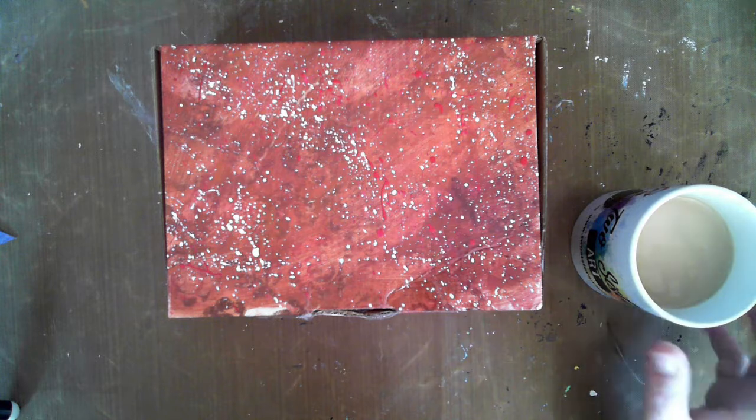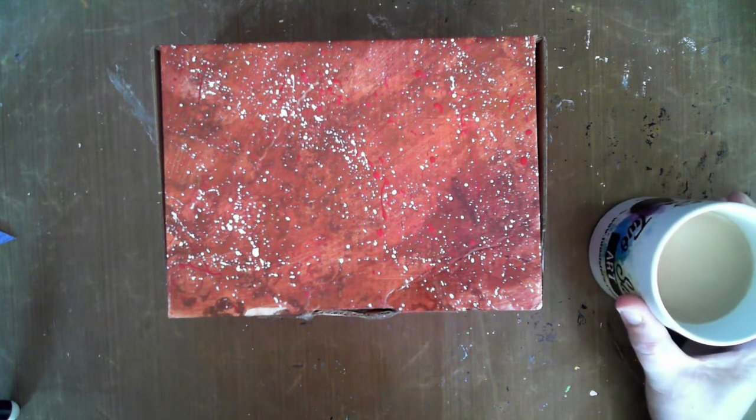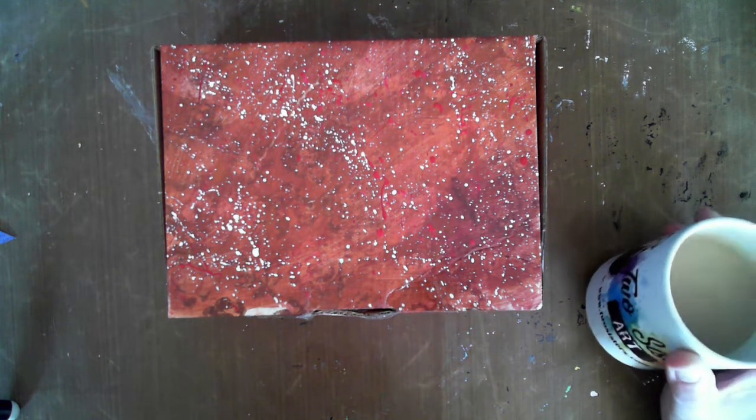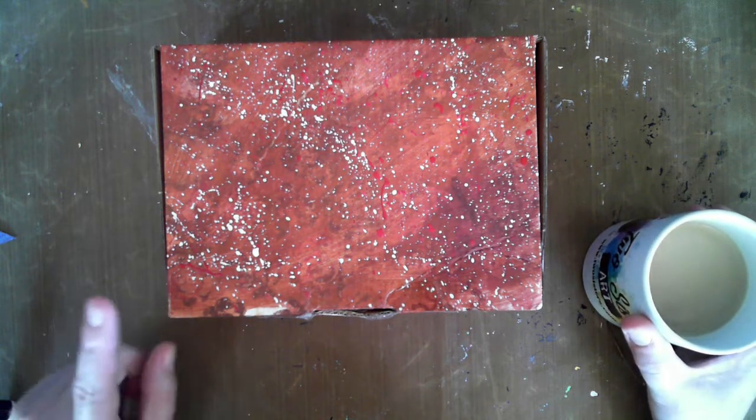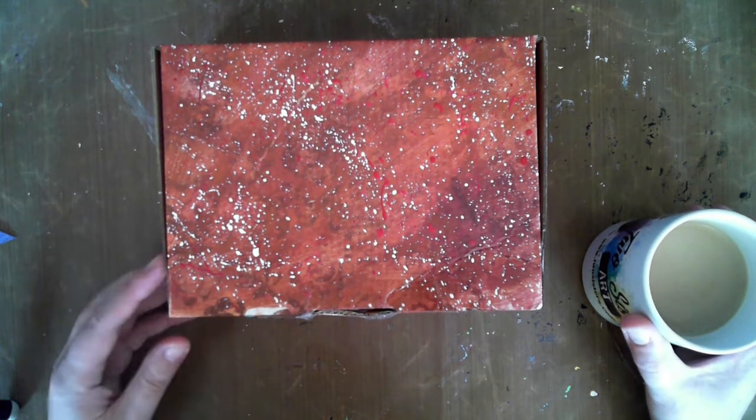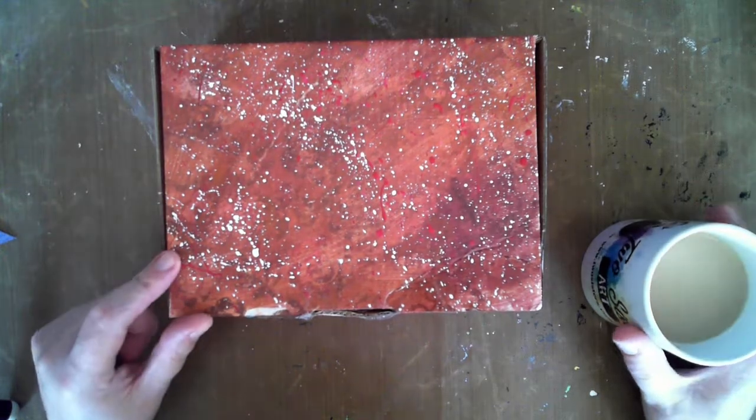This is Wendy from Wendy Patterson Art. I hope you're all doing well in this crazy little time. Today I'm going to take the time out to sit back, enjoy a cup of tea, and do this month's unboxing for the Two Sisters Art Box. Let's have a look and see what's inside.